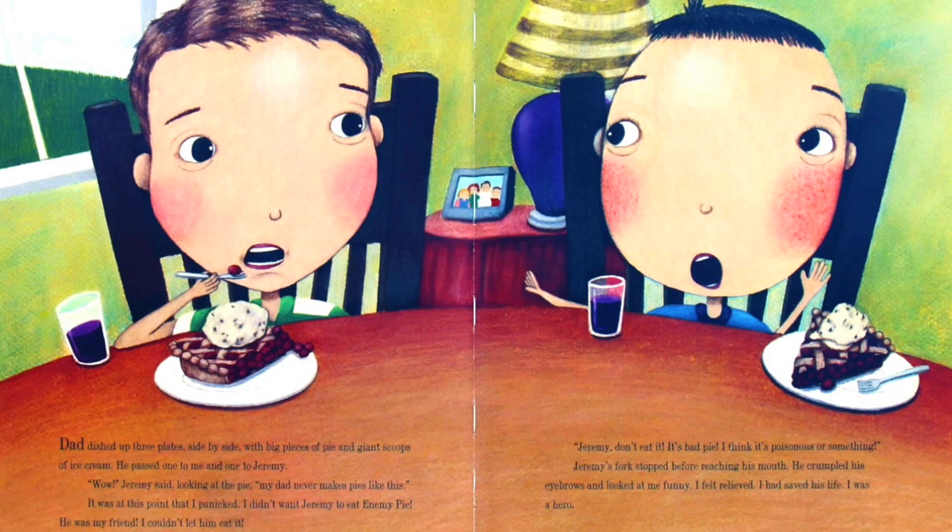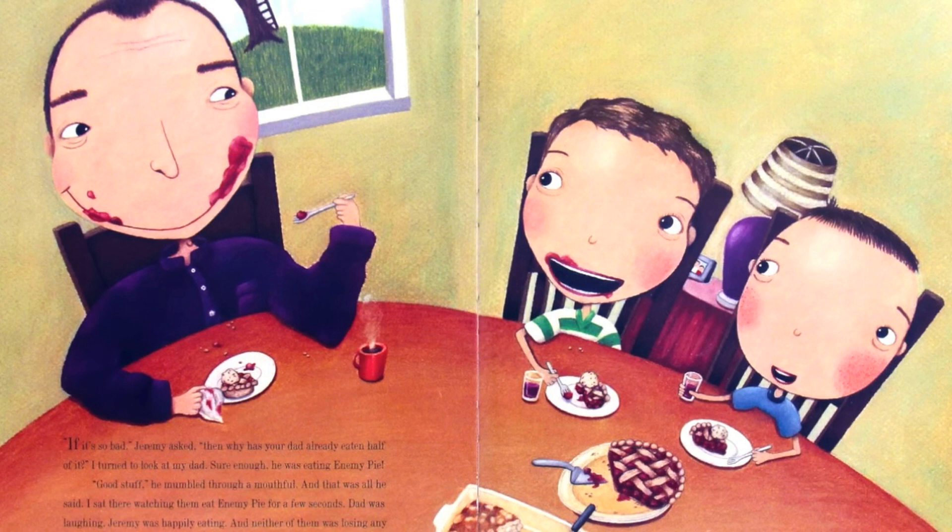He passed one to me and one to Jeremy. 'Wow,' Jeremy said, looking at the pie. 'My dad never makes pies like this.' It was at this point that I panicked. I didn't want Jeremy to eat enemy pie — he was my friend. I couldn't let him eat it. 'Jeremy, don't eat it! It's a bad pie. I think it's poisonous or something.' Jeremy's fork stopped before reaching his mouth. He crumpled his eyebrows and looked at me funny. I felt relieved — I had saved his life. I was a hero. 'If it's so bad,' Jeremy asked, 'then why has your dad already eaten half of it?' I turned to look at my dad — sure enough, he was eating enemy pie. 'Good stuff,' he mumbled through a mouthful. And that was all he said.